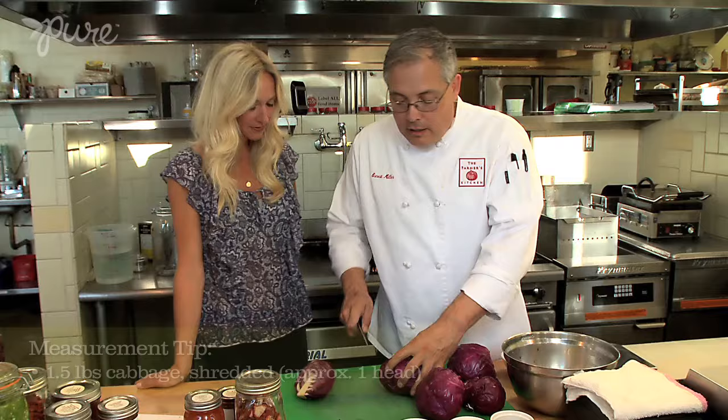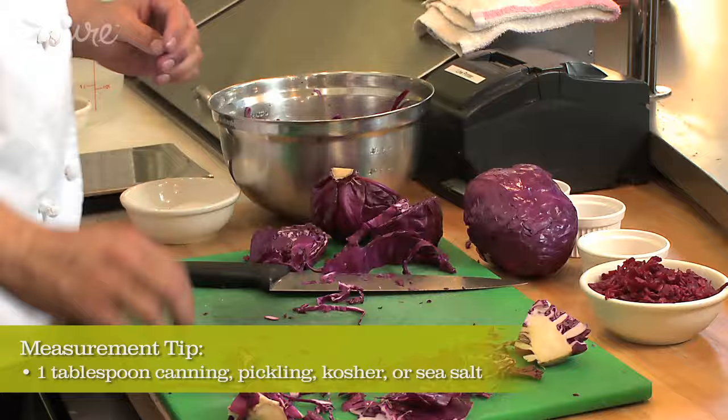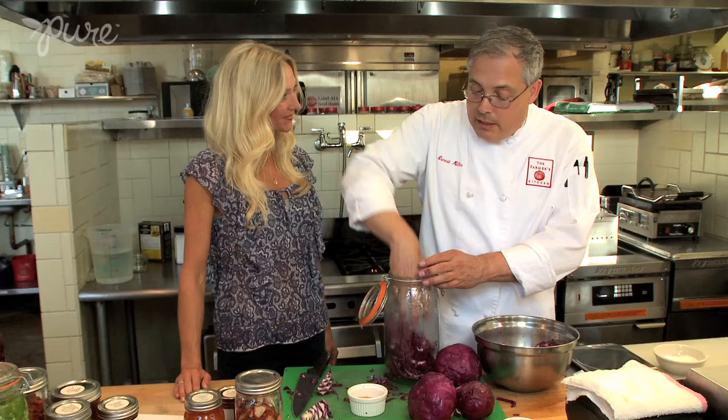We're just going to go ahead and very finely cut the cabbage. We're going to take the core out and then finely chop it. We've shredded our cabbage, we're going to weigh it and then weigh out the salt that we add to it, and just sprinkle the salt right on the cabbage. I like to add some caraway seed, some celery seed, and mustard seed. So we've tossed our cabbage with our salt and our spices, and now we're ready to put it into our fermentation vessel.